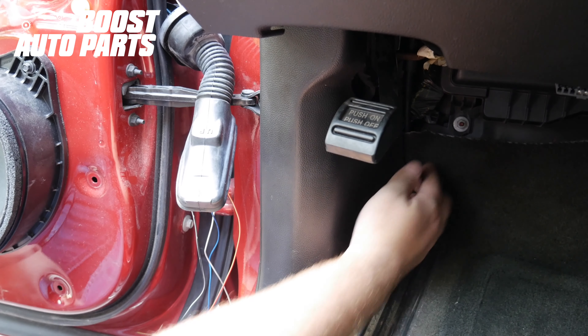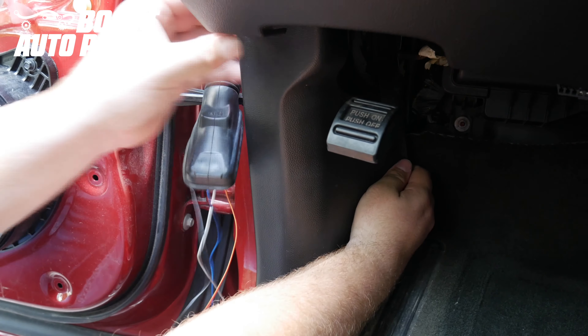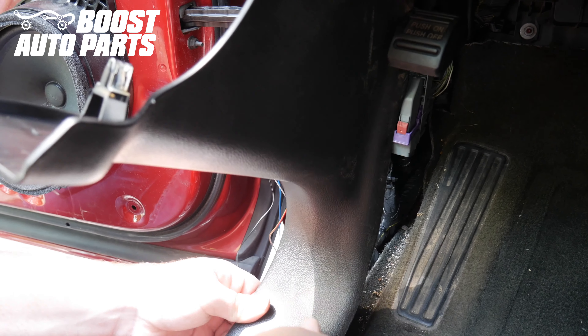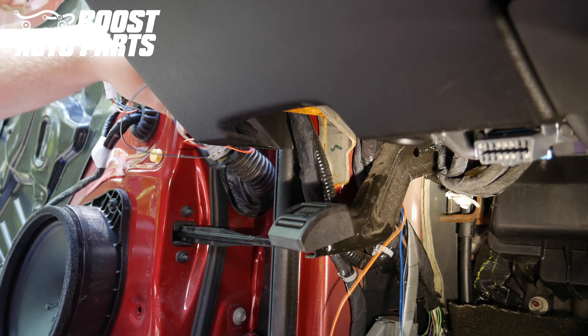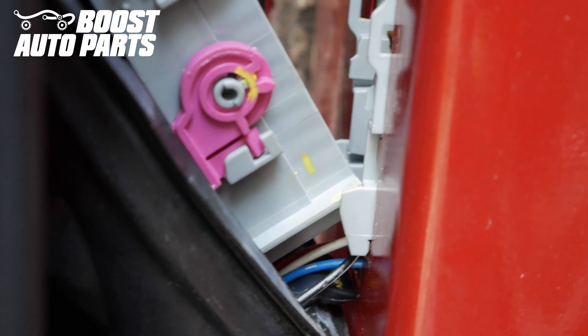Remove this interior trim bezel — it should release with some body clips. Clear it around the trim near the parking brake, release the clips at the bottom, and set it off to the side. Pass the wire from the outside over to the inside, grab it on the other side with your hand, and pull the slack through. The wires are run down beneath the gray connector, and there's a plastic piece that goes in there — make sure that you don't chafe the wires, but it should be okay.